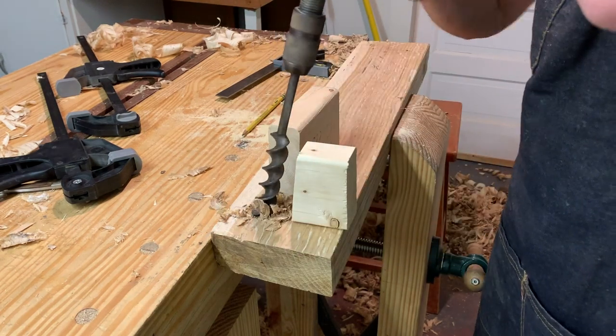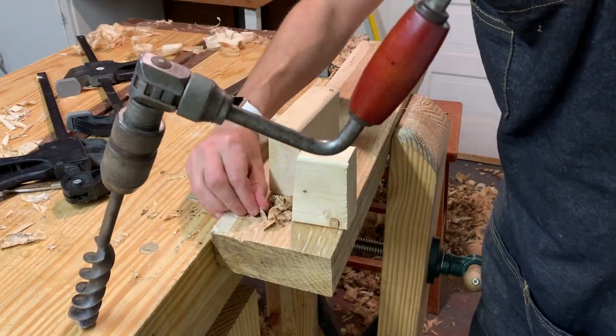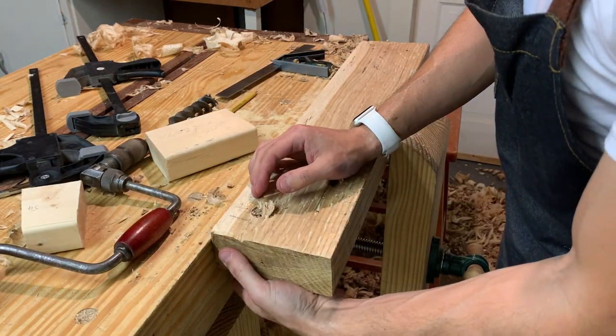Once you flip it over, you can reverse the guide blocks so that the angle is going away from it instead of in towards it, and then you can just finish the hole that way.